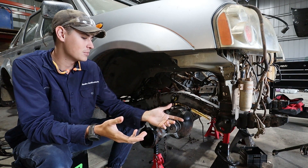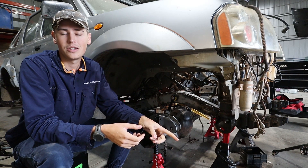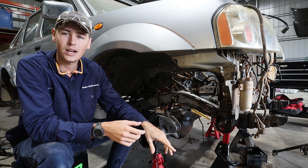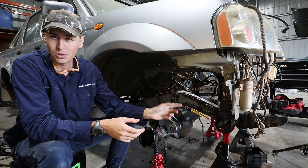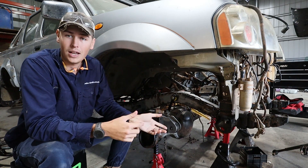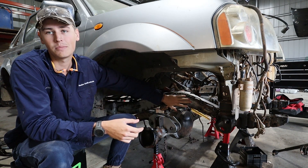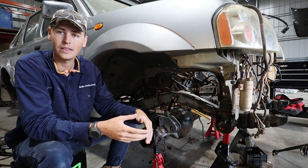We're going to put our left hand side knuckle back on the diff, then chuck our GU Patrol steering box back where the D22 steering box came off. Once that steering box is in, we're going to chuck in our drag link from a GU Patrol, and then attach our GU Patrol panhard rod onto the diff bracket that we welded on last episode. From there we're going to run that panhard over to a panhard bracket that's going to get welded right behind the steering box.